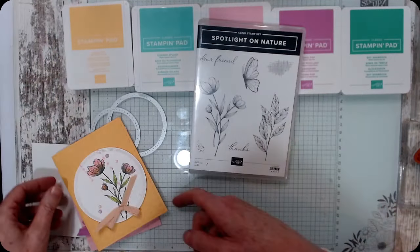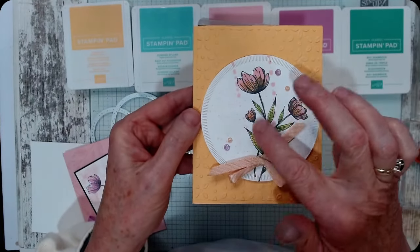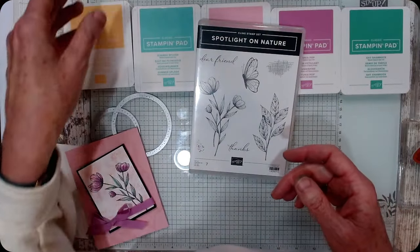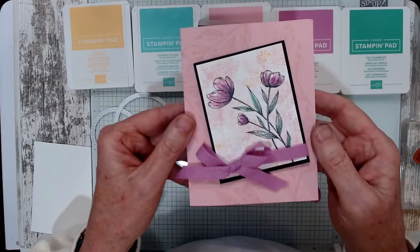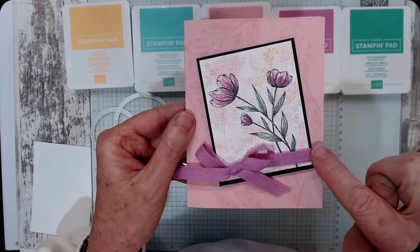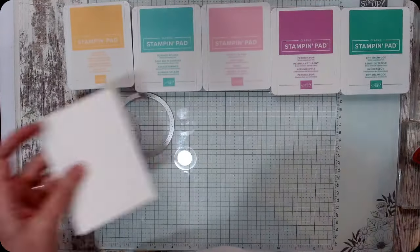With my team I did this one — this is a new embossing folder from the catalog, and we colored it, splattered it, added gems, and used a new ribbon. It's beautiful. If you have a demonstrator, make sure you get a catalog; if not, let me know and I can get you one when they come out — probably mid-April. Then this is the one I played with this morning where I added hashtags and dots. This is Pretty in Pink with a Petunia Pop ribbon, and I stamped those pretty tulips and the background.